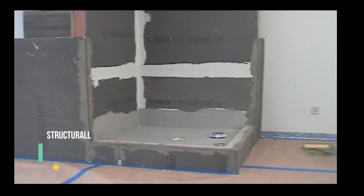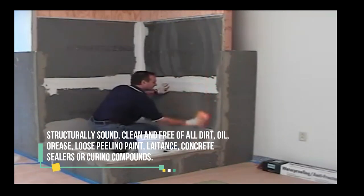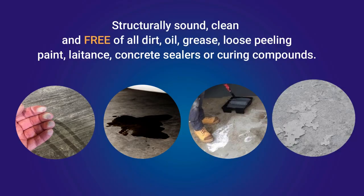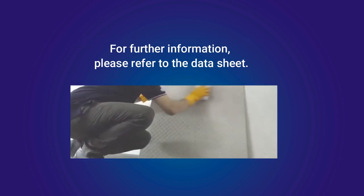Let's walk through the simple application process of Laticrete 254 Platinum. All surfaces should be between 4°C and 32°C. Before applying, ensure that the surface is structurally sound, clean, and free from dirt, oil, and other contaminants. Rough or uneven concrete surfaces should be smoothed using latex Portland cement underlayment.